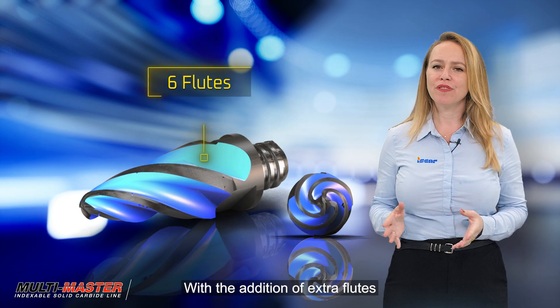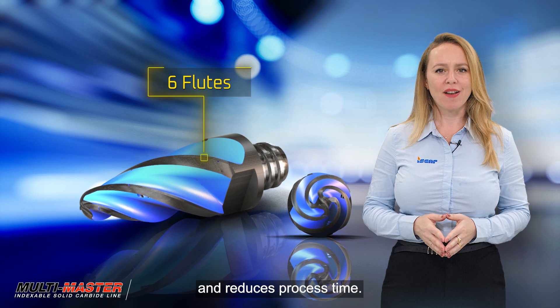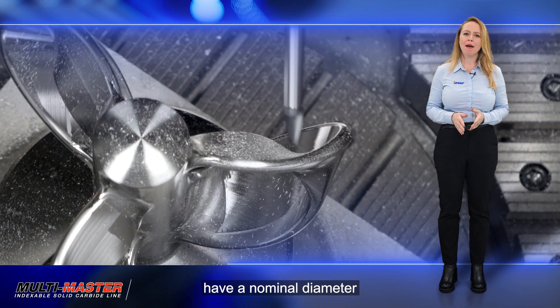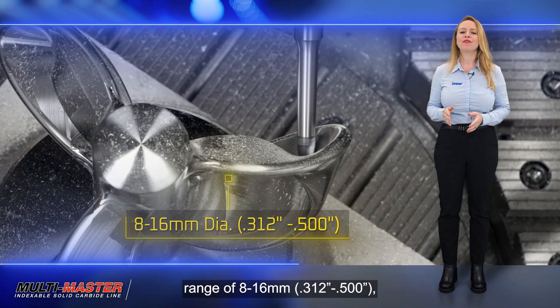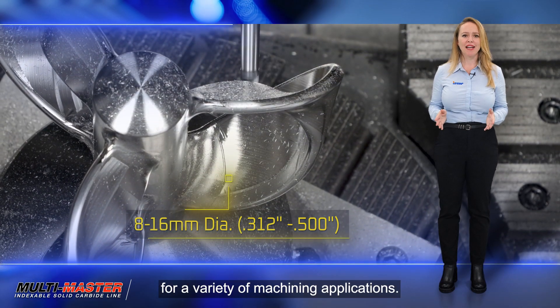The addition of extra flutes significantly increases productivity and reduces process time. The barrel-shaped heads have a nominal diameter range of 8 to 16 millimeters — 0.312 of an inch to 0.500 of an inch — making them suitable for a variety of machining applications.